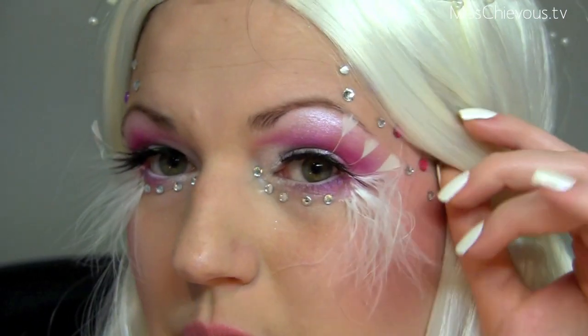Hi everyone, it's Julia and today I'm going to show you how to do an angel look for Halloween. I'm using a lot of pink eyeshadow, individual feather plumes, feather lashes, a lot of rhinestones, and some rhinestones on the side as well, and just some pink lips. I think it looks really pretty for Halloween — very delicate but very extravagant still.